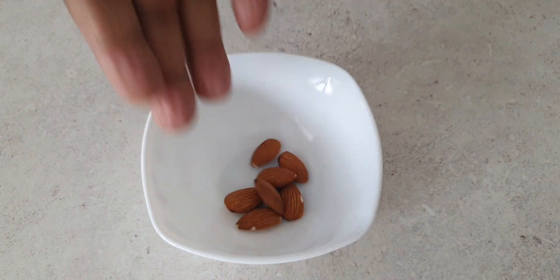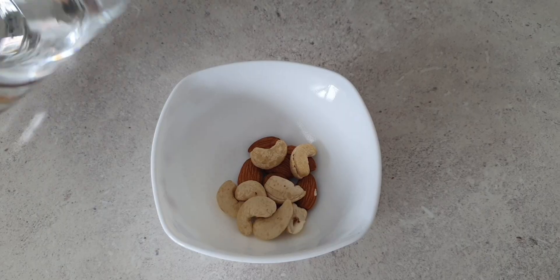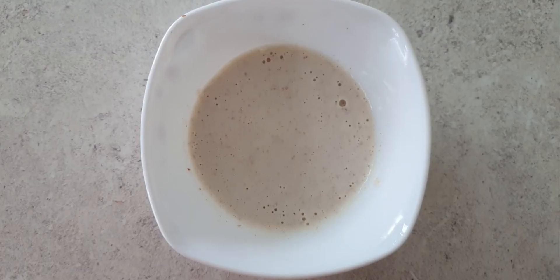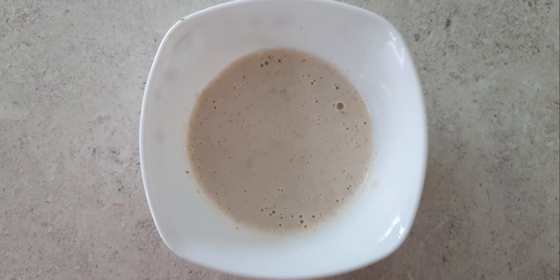To start with, we are soaking 7 to 8 cashews and almonds in enough water for 20 minutes. After 20 minutes, grind them to a smooth paste.